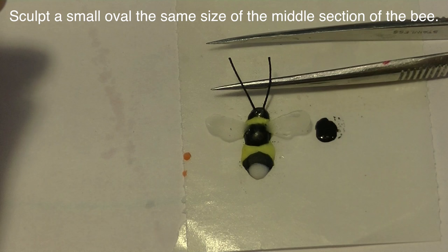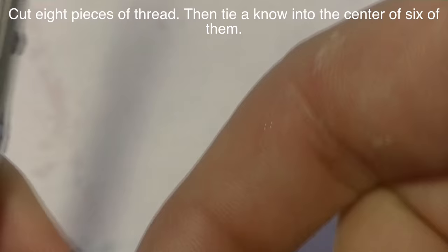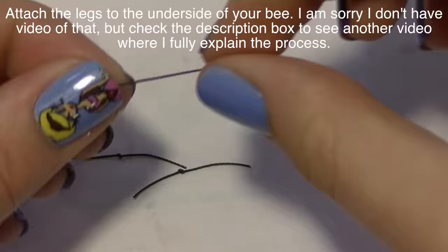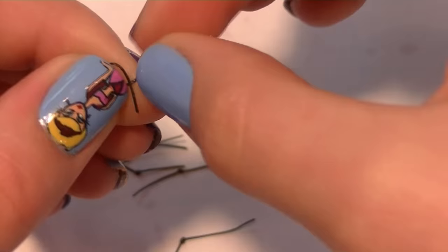I'm also going to sculpt a little black circle on the side that's the same size as the middle section of my bee — that's going to fit on the underside and hold his legs in place. To make his legs I'm cutting eight pieces of thread: two were for his antennas and the other six are for his legs. Tie them in a knot straight in the center — that's going to be the little knee joint of your bumblebee's legs. I forgot to record attaching my bumblebee's legs, so I'll put a link to another video that clearly describes that process.